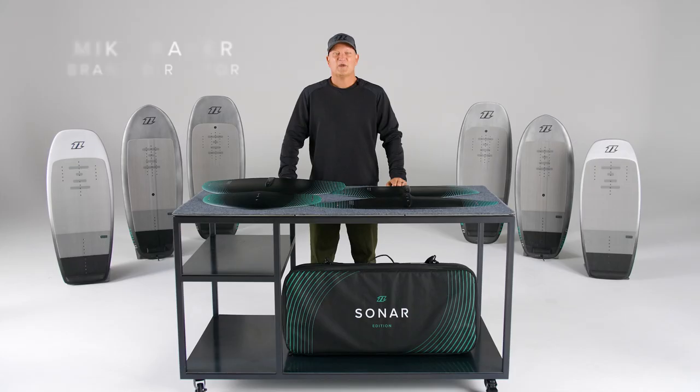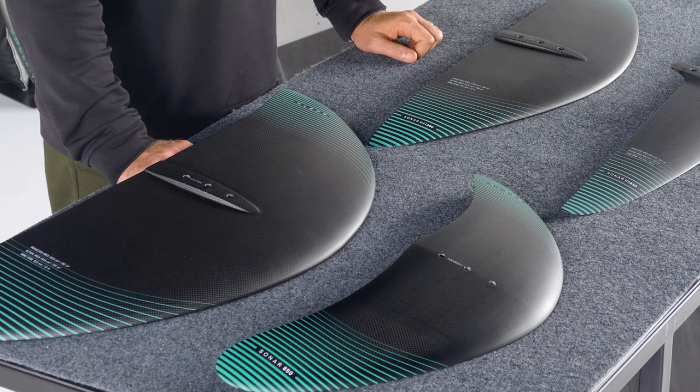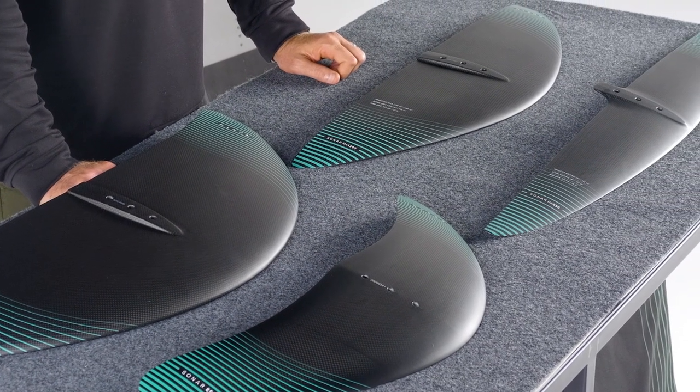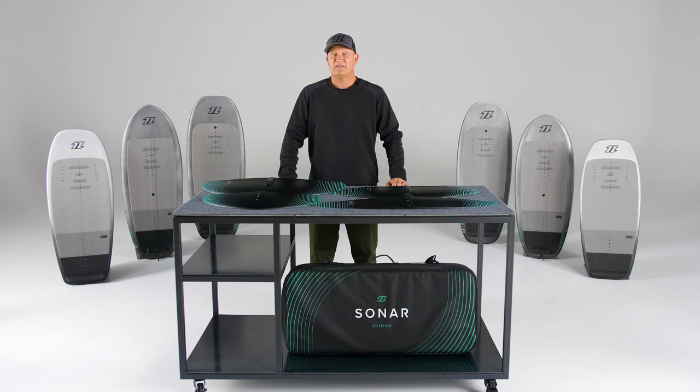Let's talk front wings. We have expanded our range to cover a multitude of disciplines, conditions, and rider weights. No matter the foil category, we've got you covered. I believe we now lead the industry for quality and efficiency. We have found that magic balance between high performance and ease of use.